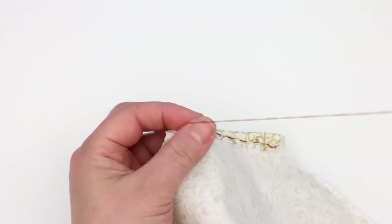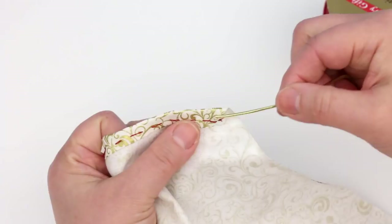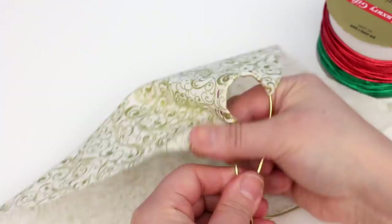For the waist elastic I'm using Christmas elastic ribbon used for gift wrapping. Push it through the casing — any thin elastic will work too. Tie the ends loosely for now.